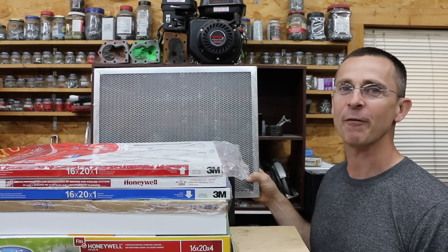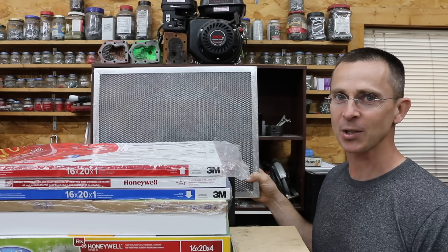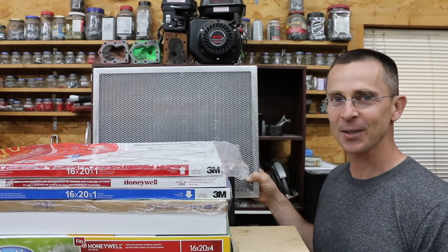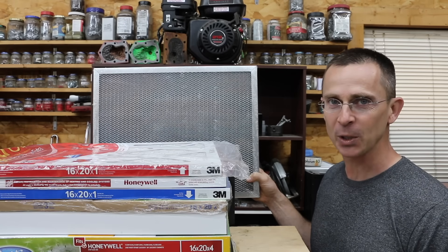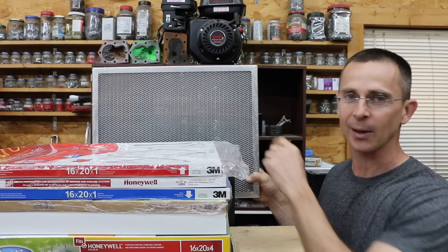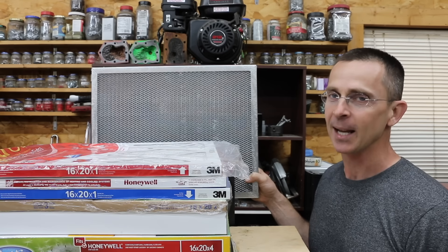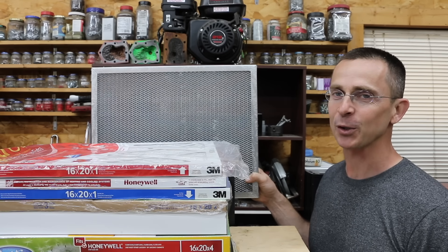Replacing that furnace filter every 30 days can get very expensive, so the question is: are cheap filters just as good as the more expensive ones? Also, why bother replacing your filter when you can buy a permanent washable filter? We've got about 14 different filters to test today, so let's get the testing underway and see which filter is the best.